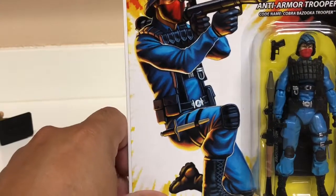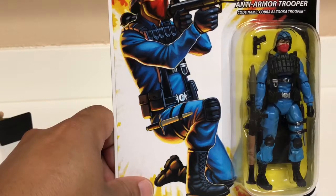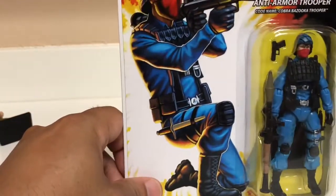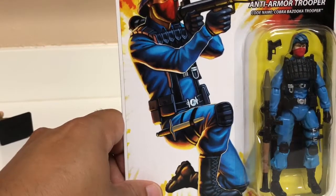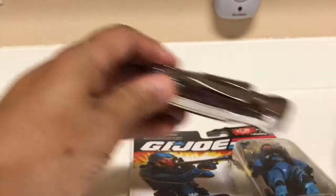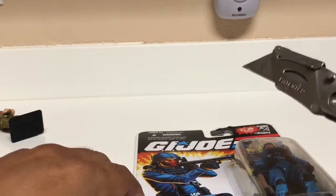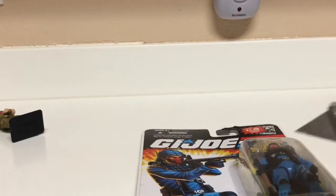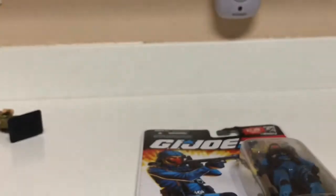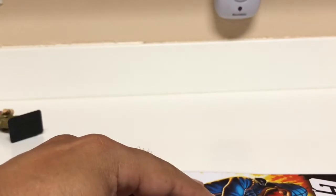I love the detail of this figure and I'm going to open it. The big debate was whether to open it or not, but I've come to the conclusion that I'd rather have it displayed and I'll hang the file card on the retro wall. So without further ado, we're going to begin the process of opening the figure using the Craftsman knife — sharp as hell.